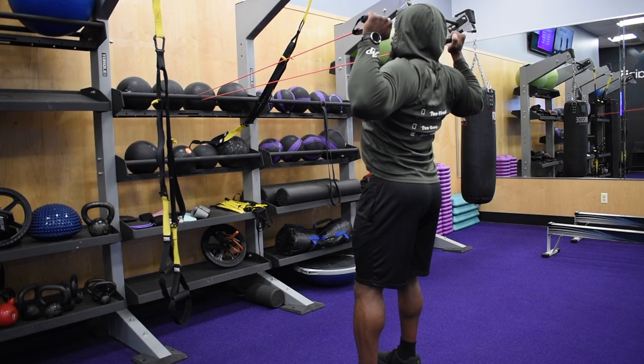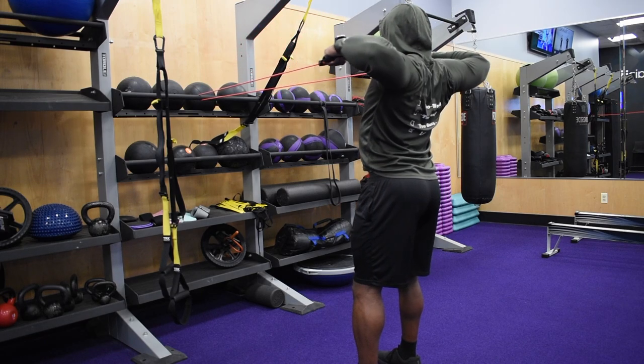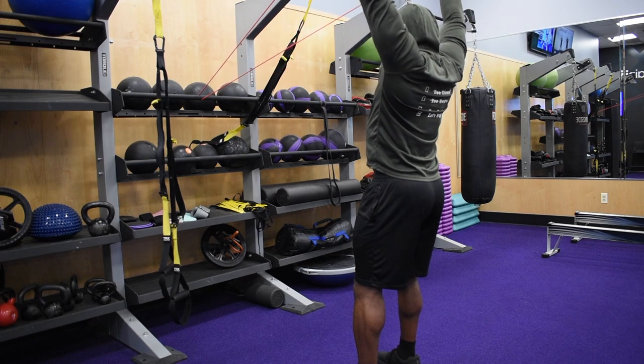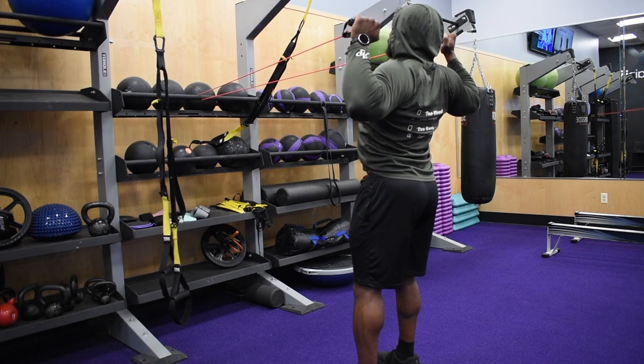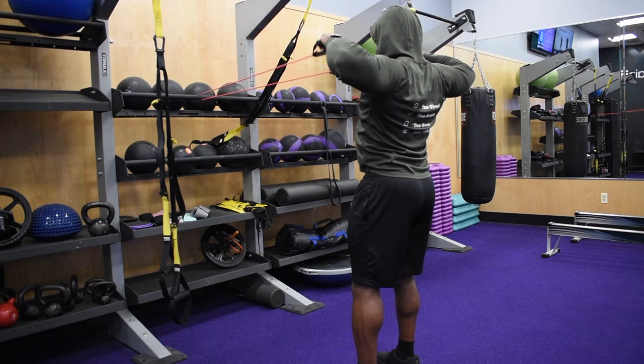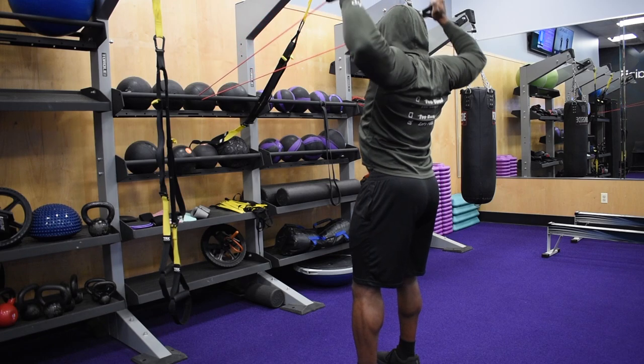Here what we're doing is face pulls with a resistance band into an overhead press. The biggest thing happening here is as we press up, the bands are pulling. So we want to make sure that we keep them pressing straight up, controlling on the way down, return, and repeat.